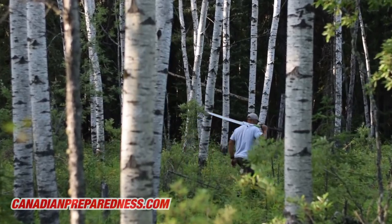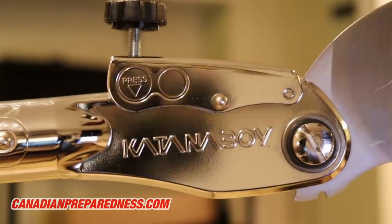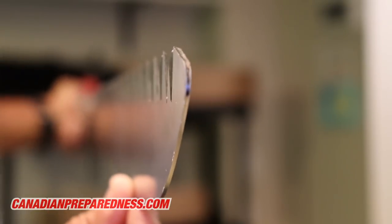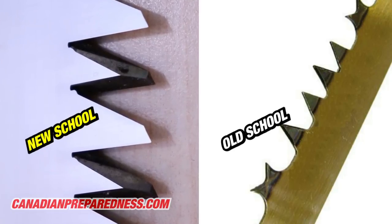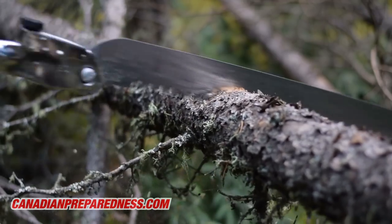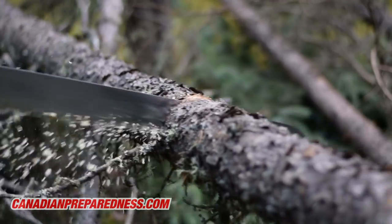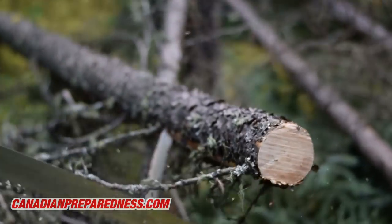Silky saws do the work of an axe while expending much less energy. In comparison to buck saws, silky saws don't need to be sharpened because they're made of impulse hardened chrome plated steel. They have a tapered design to prevent binding, and as a pull saw they're much more ergonomic, require less energy to use, and the razor sharp teeth cannot be matched by a run-of-the-mill bow saw. They're much quicker to deploy, more portable, not restricted by tree size like a bow saw, and very cost effective.